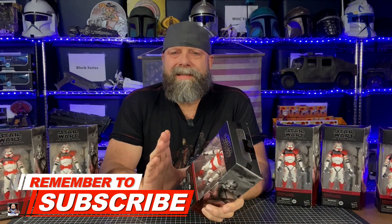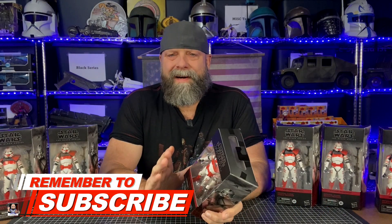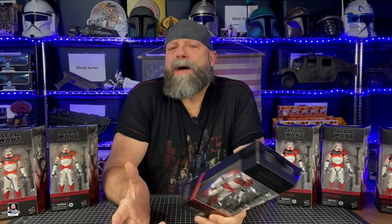Alright, let's get this started. As you can see, I've got six of these Imperial Clone Shock Troopers. First and foremost, if you've been watching my channel for any length of time, you know I like troopers. I like the army-build troopers because they're troopers — it's the military guy in me. I just think these are the best figures.